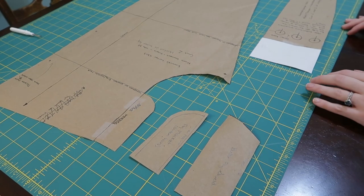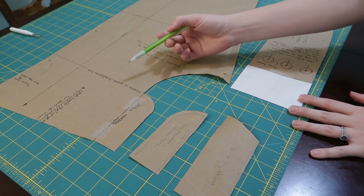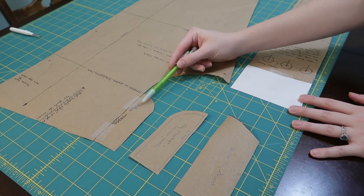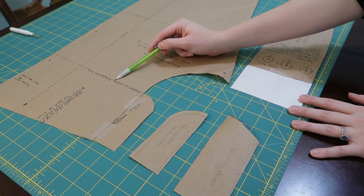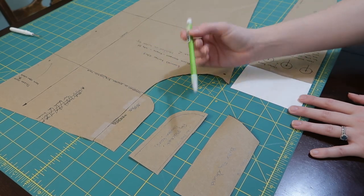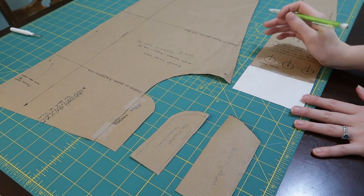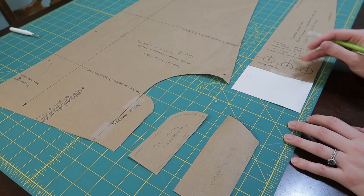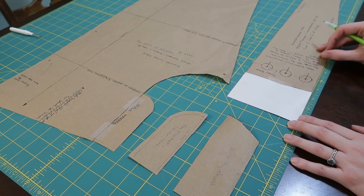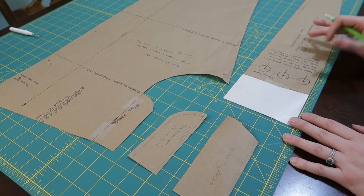I've got my pattern pieces pretty much modified. I didn't change too much. The main thing I added was a button fly placket to the front, which will get pressed over and sewn down to cover the actual buttons. I also had to extend the waistband a little bit — maybe I'm fatter than I thought — but other than that, we're good to start cutting.